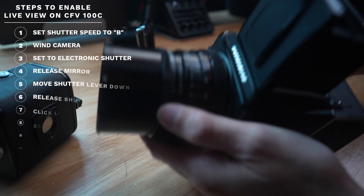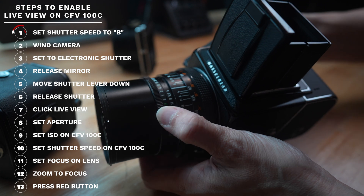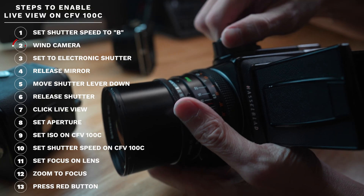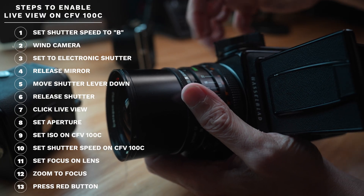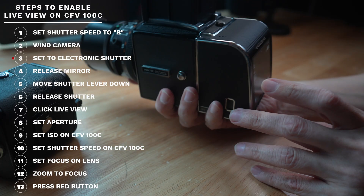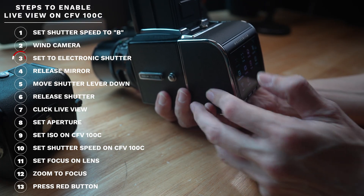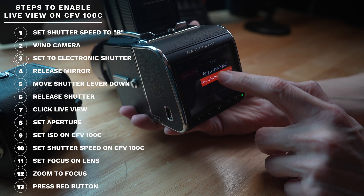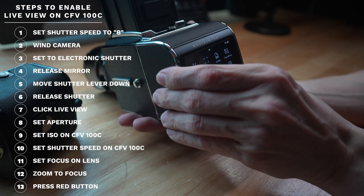There's one way to make it better: you can get live view on this camera. The steps are a bit cumbersome but once set up, they're repeatable. First, set the lens shutter speed to Bulb (B). Then wind the camera. Next — a very important step — go to the menu and set the camera body to Electronic Shutter, or you will not be able to get live view.